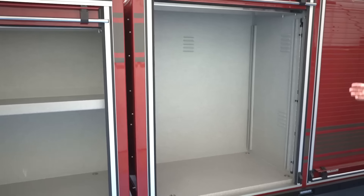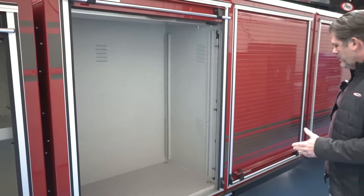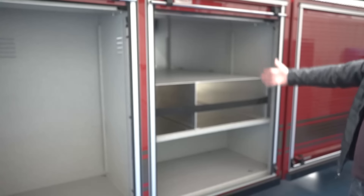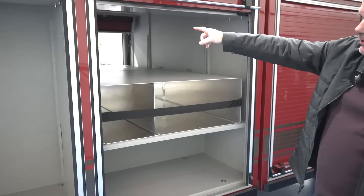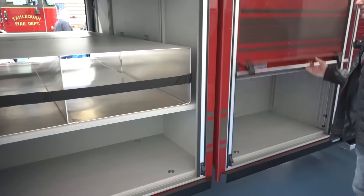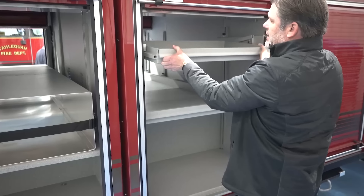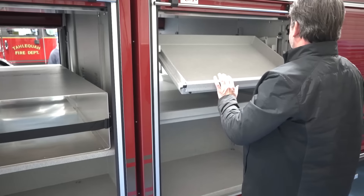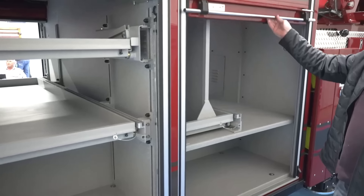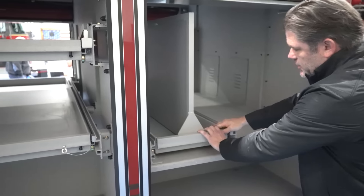Once the truck gets outfitted at our dealer, we have some shelving and options we're going to use in this compartment for various things. We get into our transverse compartments that go all the way through. There'll be electrical power installed up in the bulkheads so we can plug in our chargers and things of that nature for our extrication equipment — most things are battery powered these days. We've got a tilt-out shelf for some of those heavy and awkward items. The final transverse compartment is the same as what we showed on the other side — the tool board comes all the way out for access on both sides.